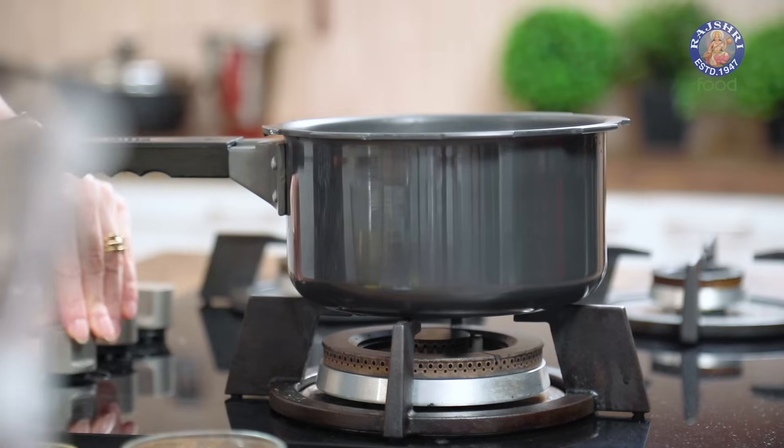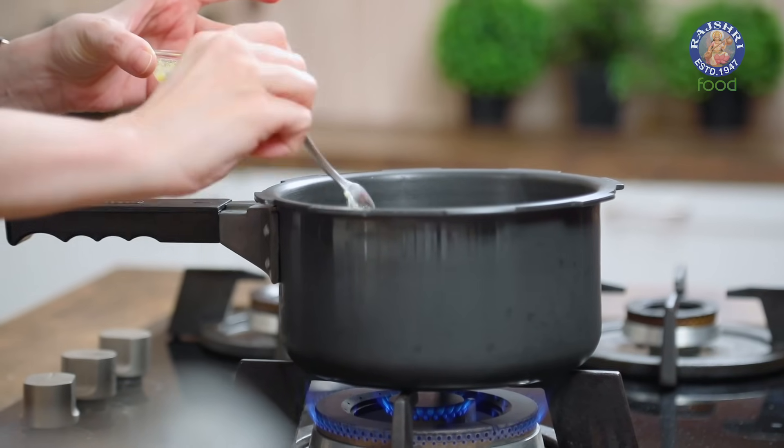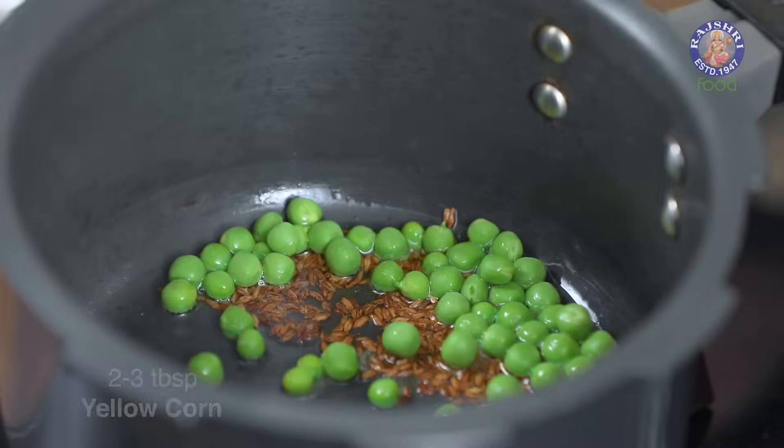The pulp is ready and I'm going to give this soup a nice Indian Tadka. For that, I'm going to heat up about a tbsp of Ghee. If you don't want to use Ghee, you can always use Butter as well. Add 1 tsp of Cumin seeds — surprisingly, it does taste good in soup — so add it once the Ghee is nice and hot and let it splutter. Add in about 2-3 tbsp of Green Peas and 2-3 tbsp of Yellow Corn. You can add any vegetables of your choice. Let them just cook in Ghee for a few seconds and then we'll add in the pulp.